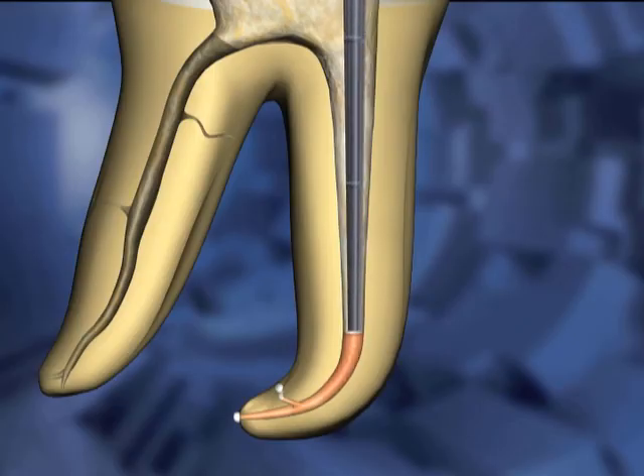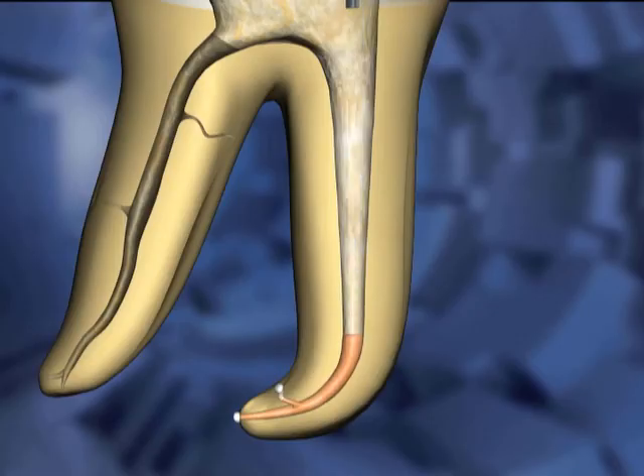A small pre-fit plugger is inserted into the canal space and used to tamp down the apical plug of gutta-percha. The plugger is then removed, leaving the apical plug and the remaining space ready for backfilling.